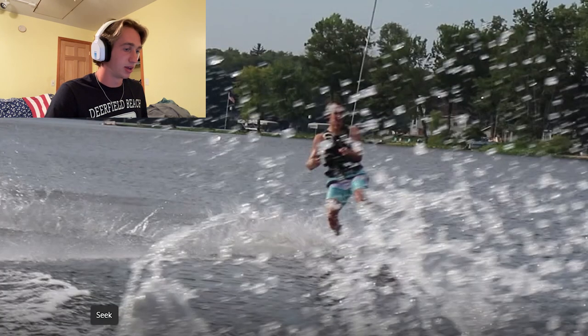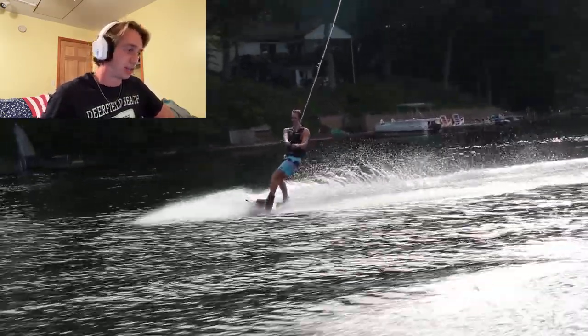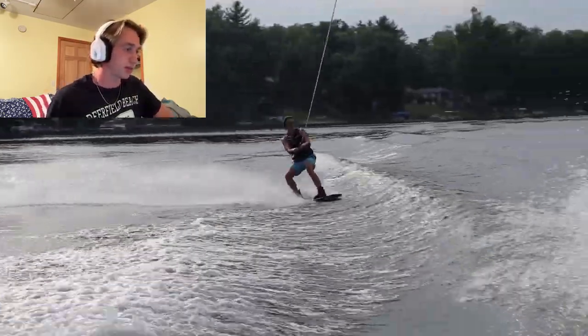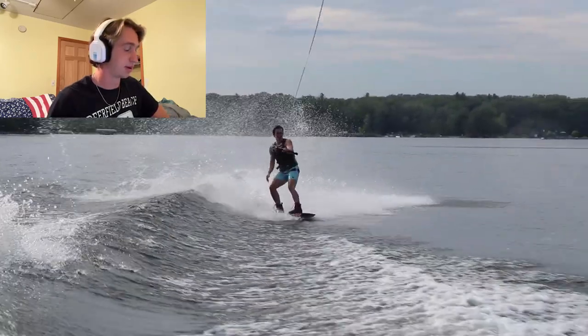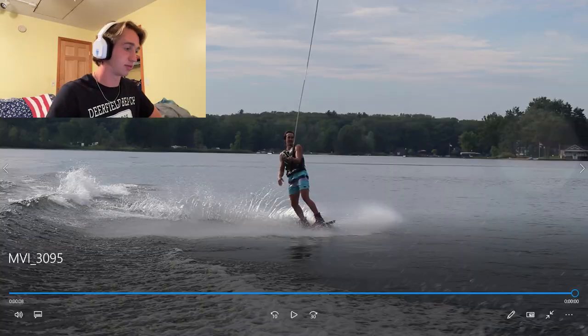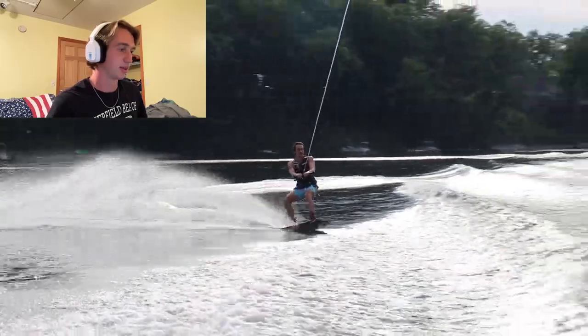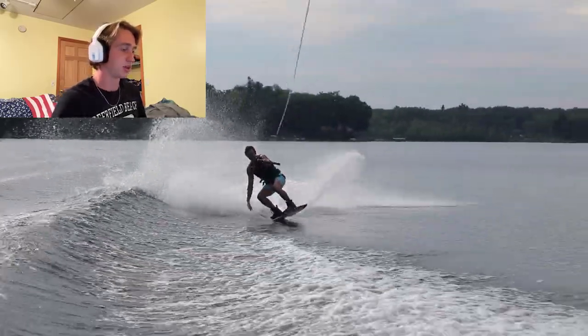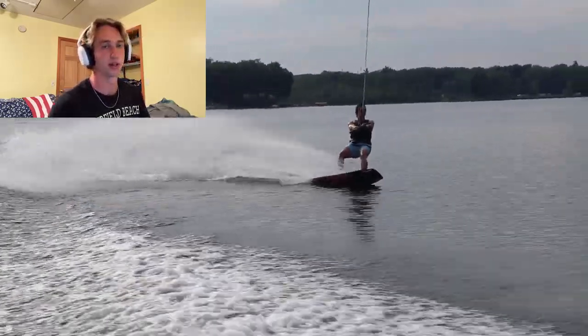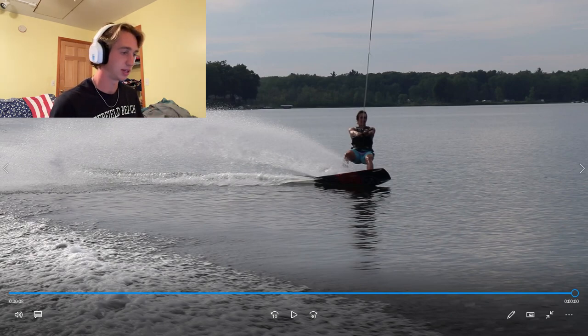The next couple — I didn't pop as much but still rode them out clean, so I'll take it. Low and a little weird, but still rode out. At this point I feel very consistent in my threes and feel like I can land them even when I'm not doing everything perfectly. At the end of this day I feel really good about my threes.